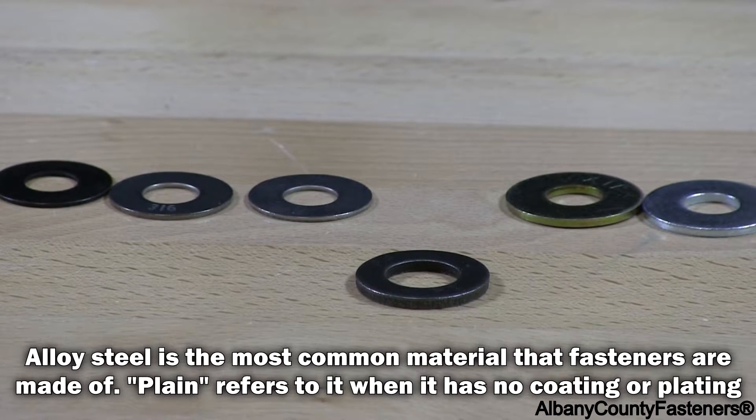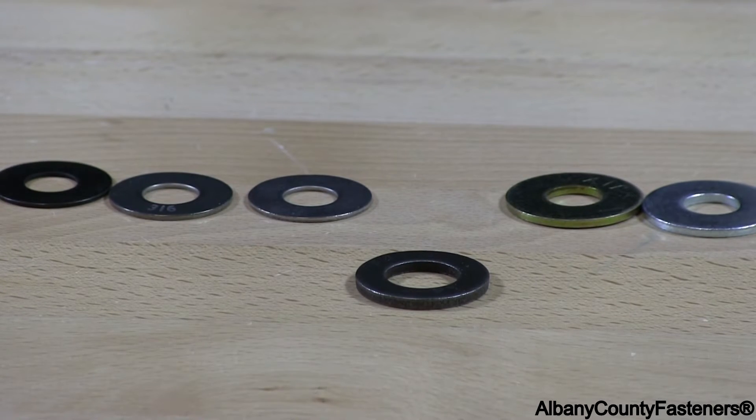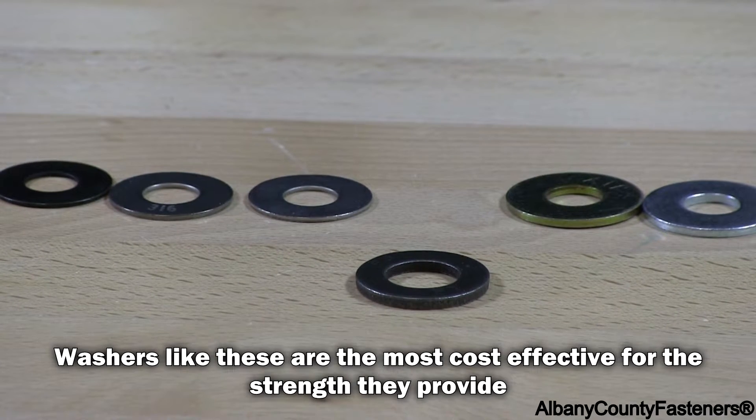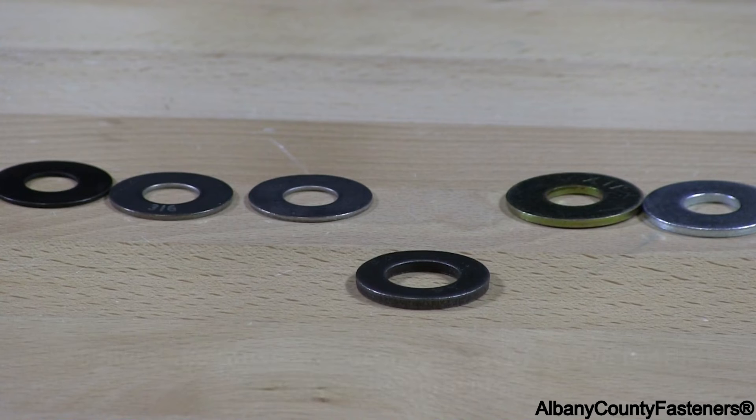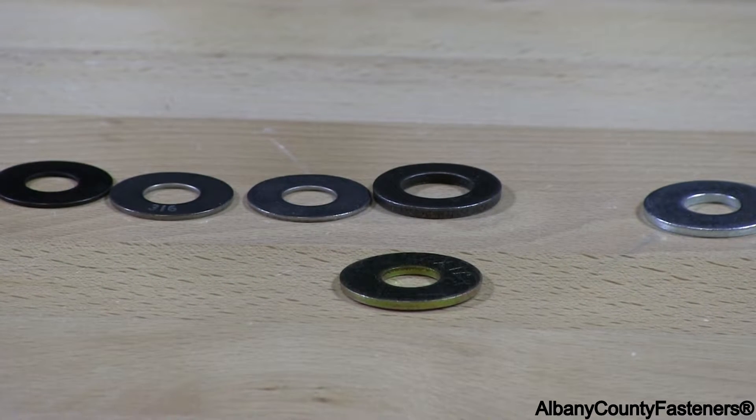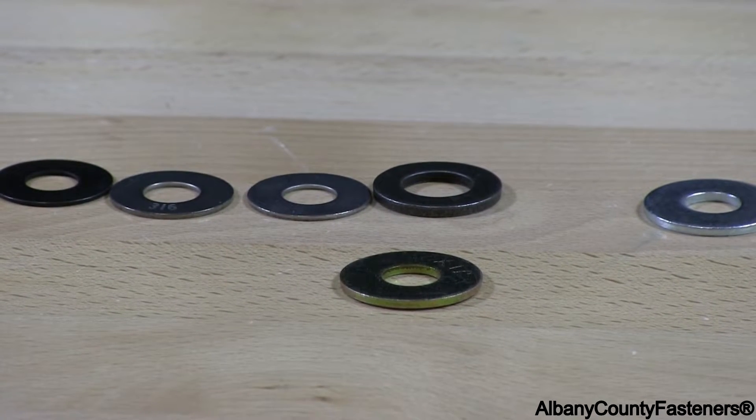The next one I have is this plain alloy. This is a structural flat washer that is used in structural bolts and structural steel applications. There is no coating. If it's exposed to the elements, it will rust and you will see pitting over time.